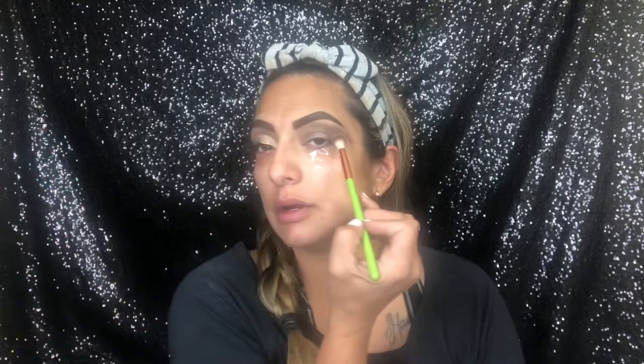After I have that blended out, I'm gonna get into All-Nighter — it's just a black shade. I'm gonna take very little of that on an Alimar fluff brush, and just work it right into my lash line and the outer part of my crease. I'm barely taking it up.